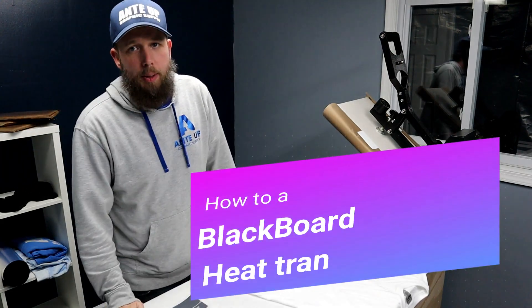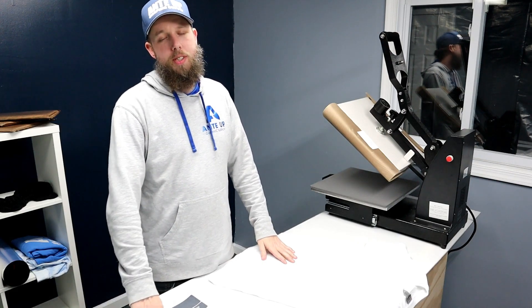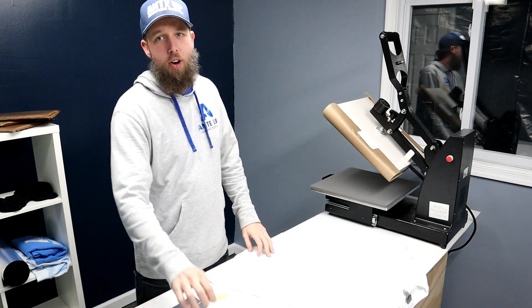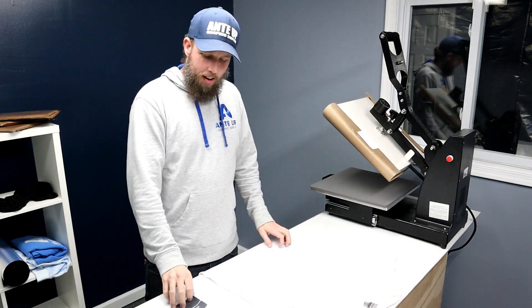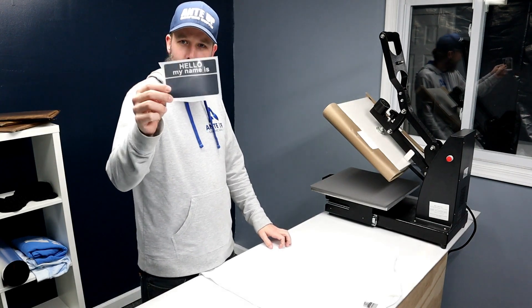What's up, it's Kyle here from India Graphics Supply, and today I'm going to be talking about Caesar Blackboard — this amazing heat transfer vinyl that when you press it to a shirt, you can draw on it with chalk. I guess you heard that correctly. I've got a design here and I'm going to press it on the shirt for you, and we're going to draw on it with chalk.